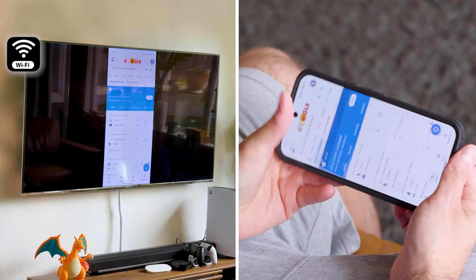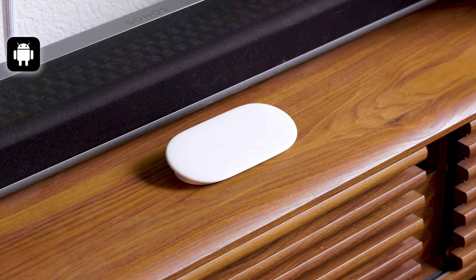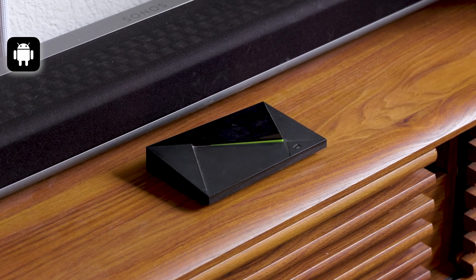And with a solid internet connection, you're good to go. Let's take one step at a time and let me show you how you can do it on an Android. First, you will need a TV that supports Android TV or Miracast, or a TV box that works with those technologies.